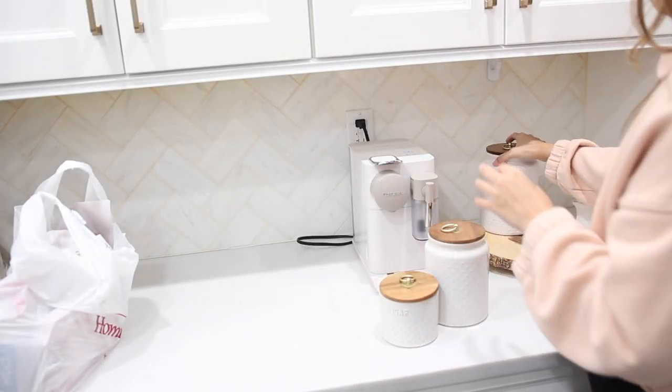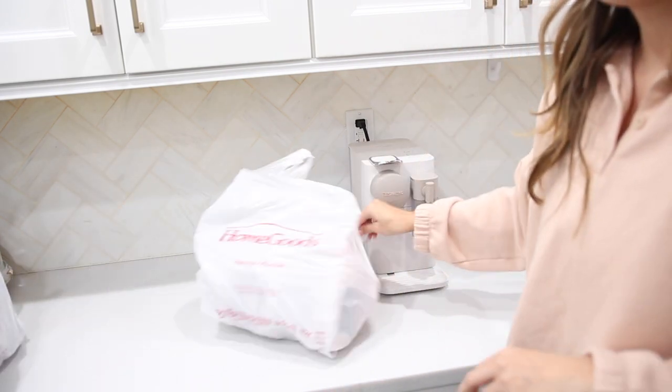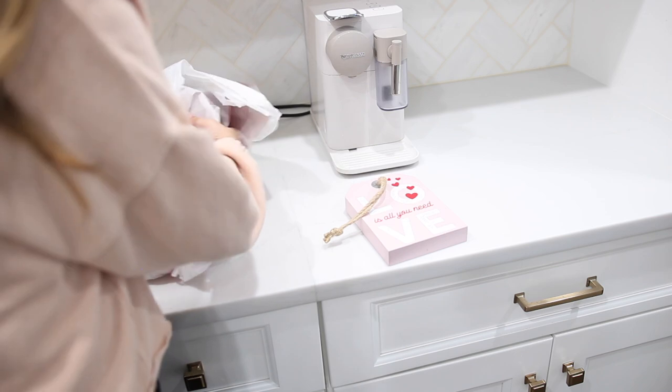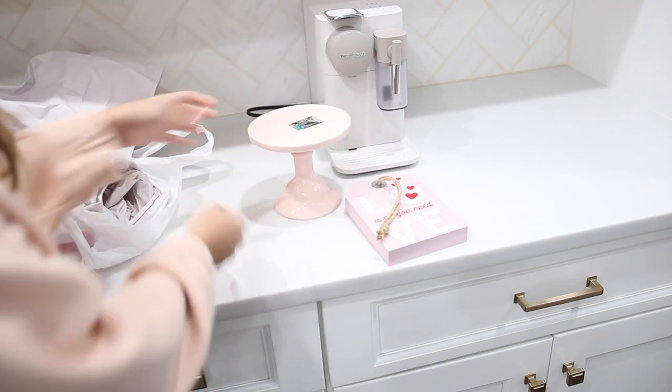The first thing that I like to do whenever decorating a new space is remove all of the existing decor, take that all out of the way, give it a good wipe down, and then start taking out a couple of the new items to mix together with my old items to see what I can kind of pair together and create.